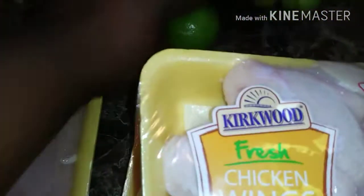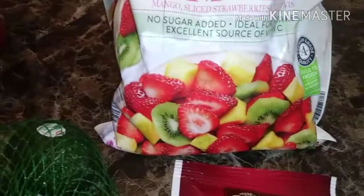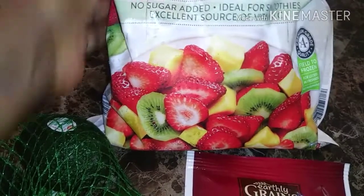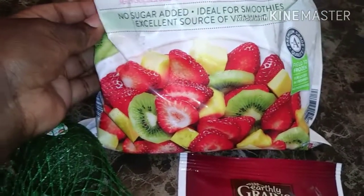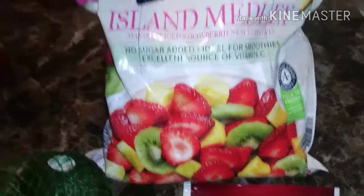We have two limes for my water. We have some organic bananas. Some basic ketchup. Avocados, because you guys know I love avocados. We have two bags of mixed fruit — this one has mango, sliced strawberries, and sliced kiwi. There's no sugar added, and I will be using these for my smoothies.